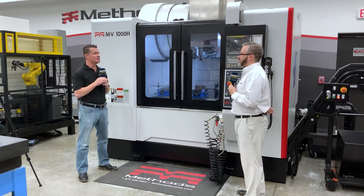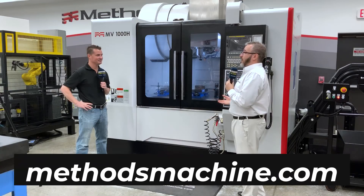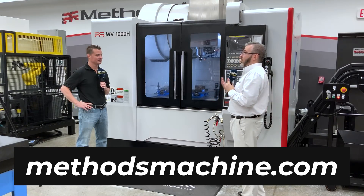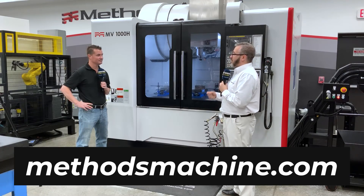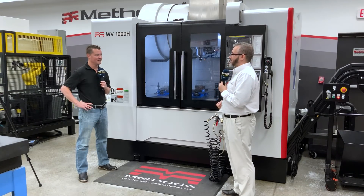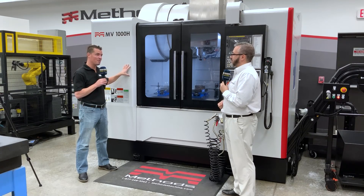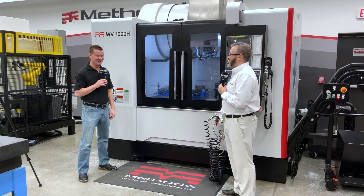If you have more questions or want to get in contact, you can find Methods online at methodsmachine.com. On the website you can go to the map and see who your local salesperson is, or reach out to the product manager for every single one of their brands for specific insight into the machines you're looking into. Thank you for that excellent insight, Matt — I look forward to learning more about these machines and watching them grow in the industry. Thank you Tony, it's been fun.